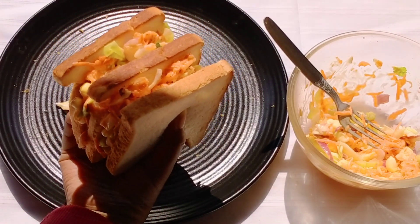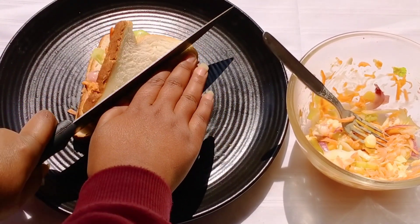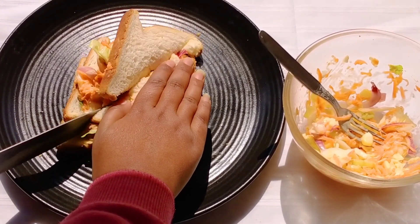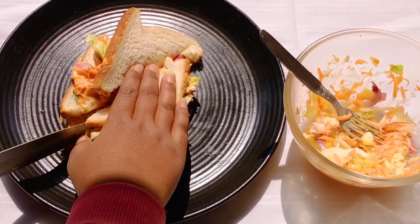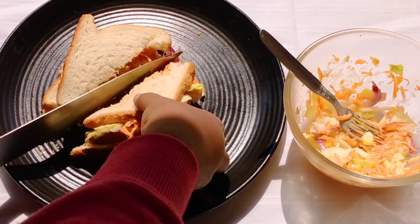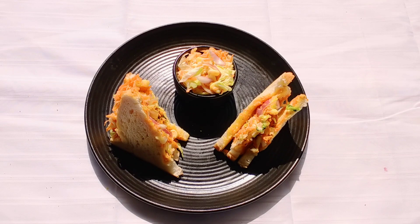As you can see, our coleslaw salad is ready. Now I will cut it into two halves and serve. Let me know in your comments which salad recipe is your favorite and what more healthy dishes you would like to see from my kitchen.